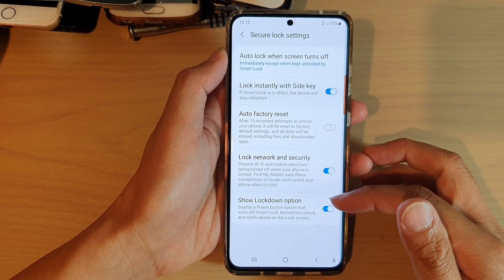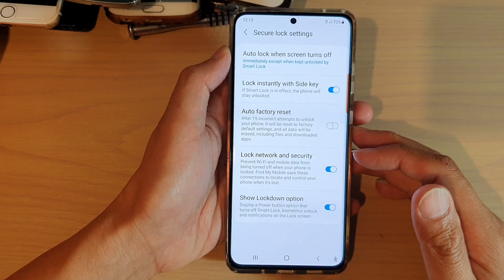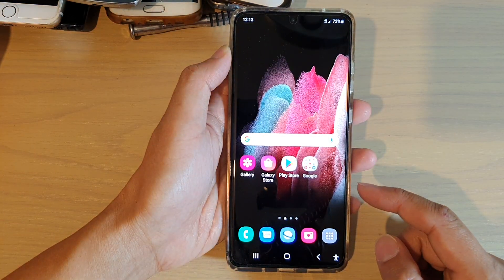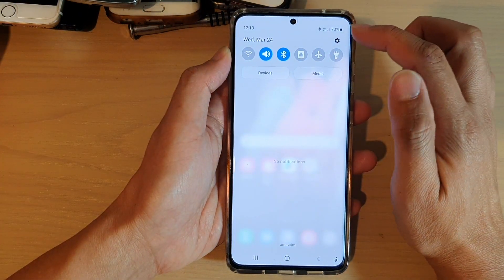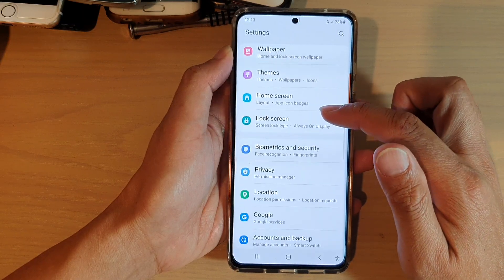How to enable or disable the show lockdown option on the Samsung Galaxy S21 series. First, tap on the home key to go back to your home screen. Then swipe down at the top and tap on the settings icon. In here, go down and tap on lock screen.